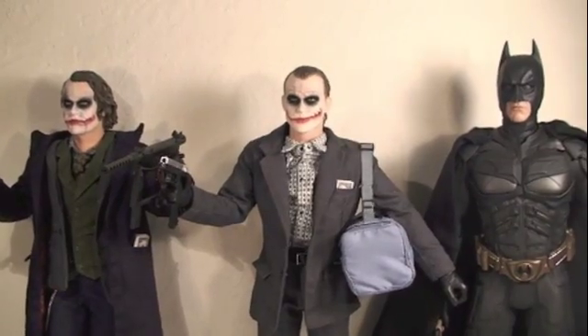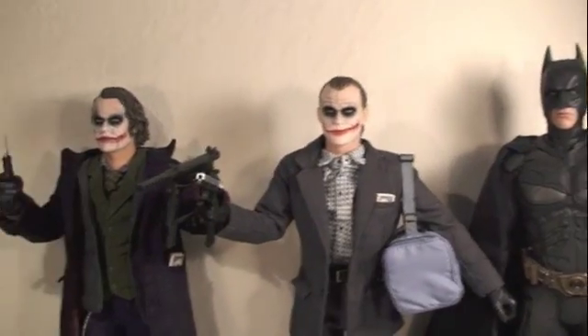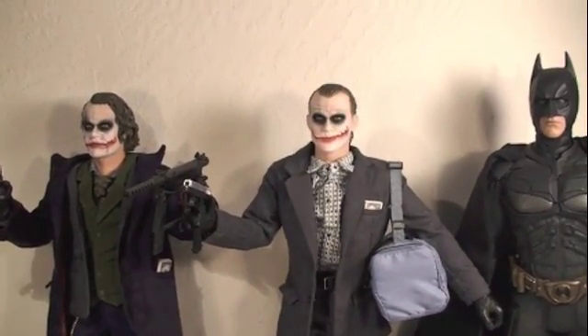Size comparison time — here you can see the Bank Robber Joker in great scale with the Hot Toys Dark Knight Batman and also the other Hot Toys original Joker.